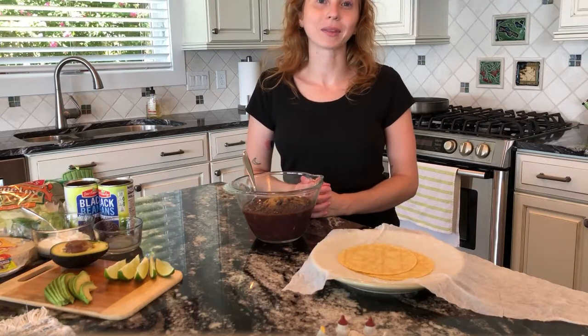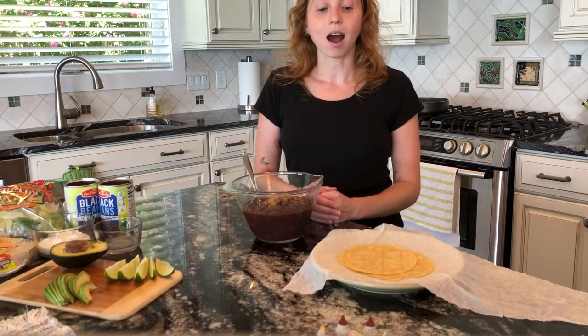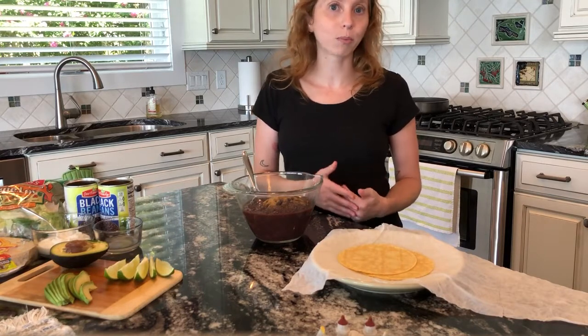Hi everyone, I'm Megan. I'm the dietitian at Help in Corktown Health Center and today I'm going to be showing you how to make a healthy black bean taco recipe. This recipe is great because it's high in protein due to the beans. I'm making it vegetarian but you can always add some shredded chicken or pork. You can kind of make it your own.